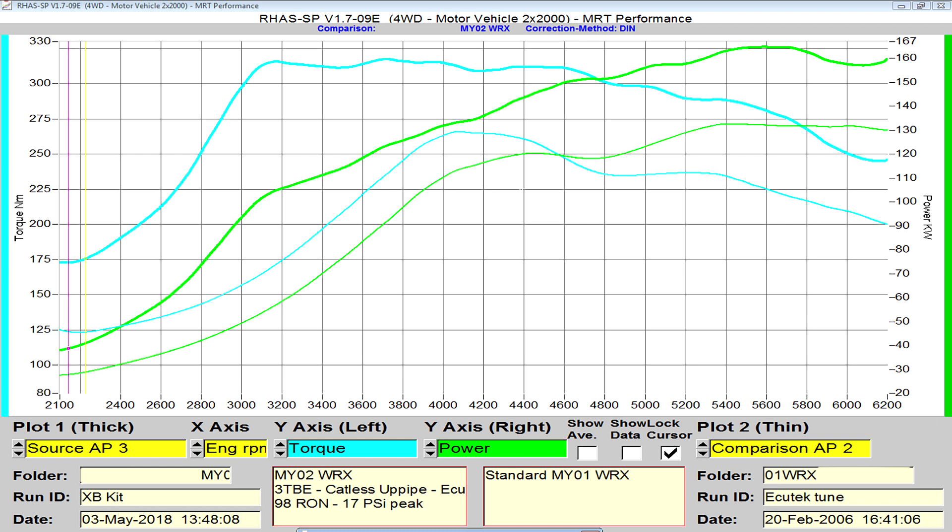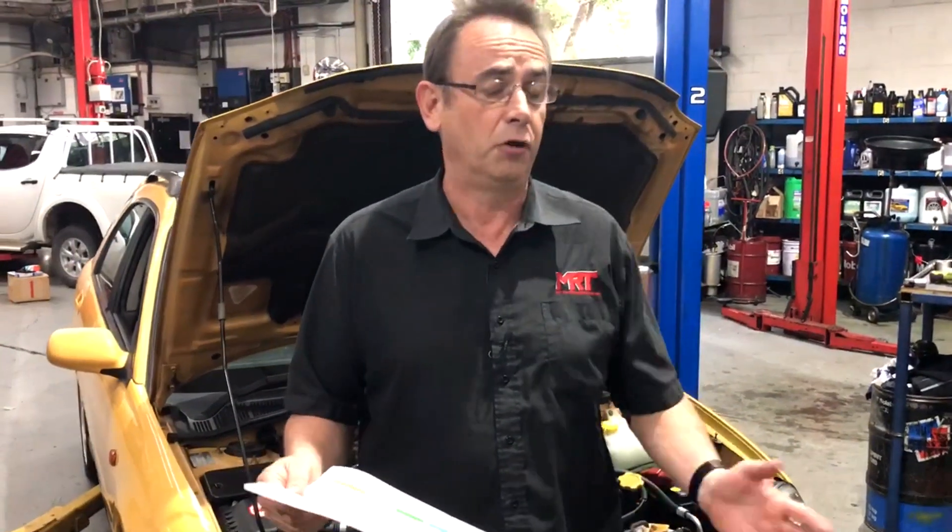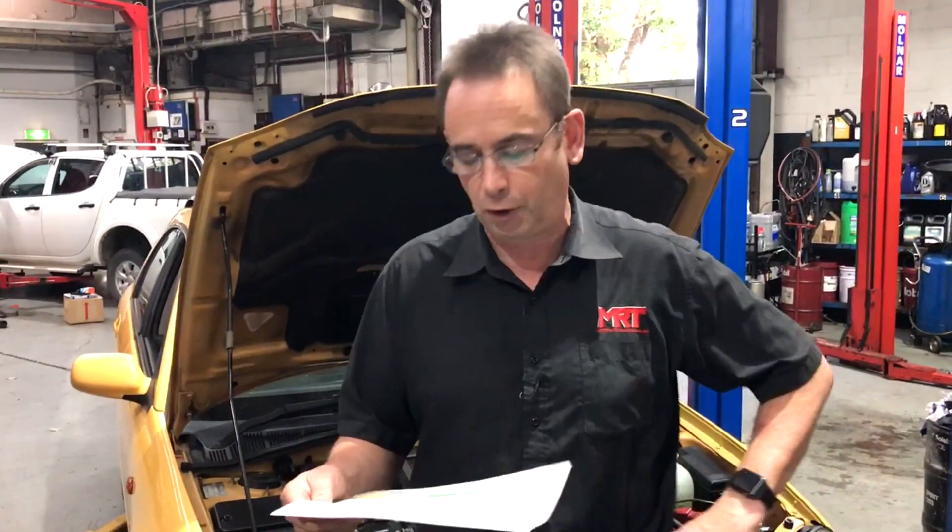Looking at that top blue graph again, above 300 Newton meters it stays at 300 Newton meters all the way to 5000 RPM. The original factory tune has already dropped off peak torque at 5000 RPM and is only 225, but the car now still has over 300. Remember, torque is what makes the car feel quick, and this particular car will be a lot quicker and more fun to drive.